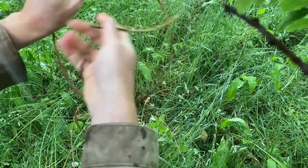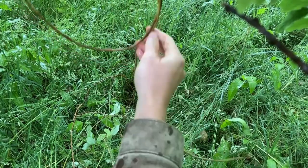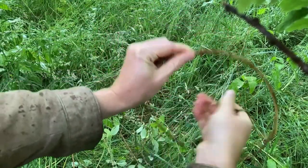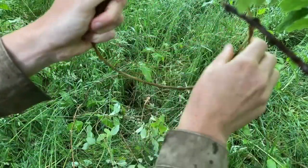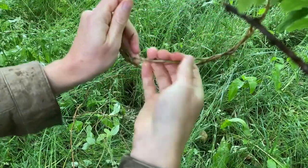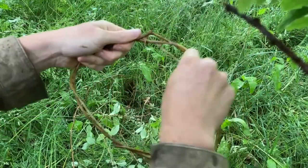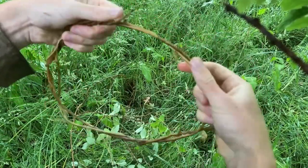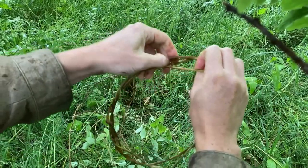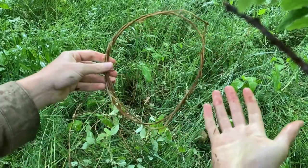And then just weave — it's generally easier to weave the thinner end around until you have something that will sort of stay in a shape like that — and then I'm just going to tuck the end in between like that. So there we go, might not look like very much now but that's quite good for a start.